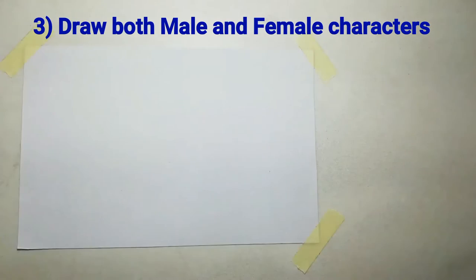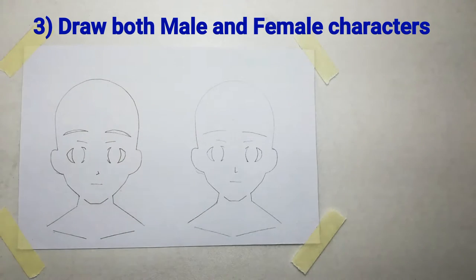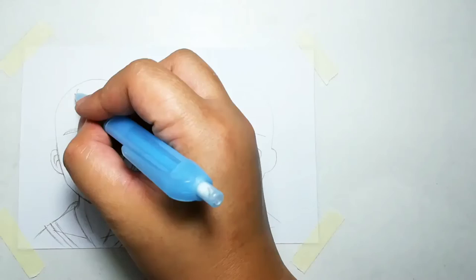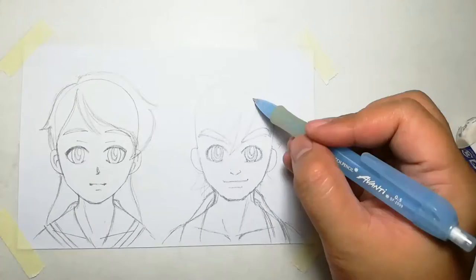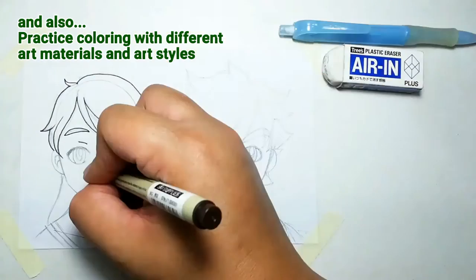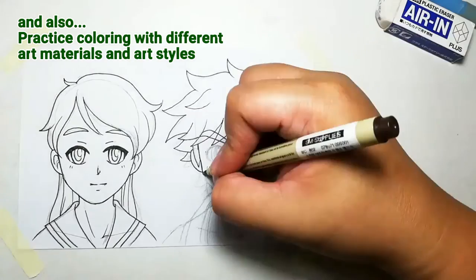Number 3: Draw both male and female characters. Since this is a general template, you can create both male and female characters as well as play around with their features to give each one a unique personality. This also helped me improve coloring, especially with different types of skin tones as well as adding shadows or shading.